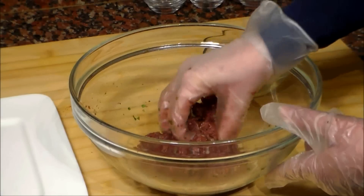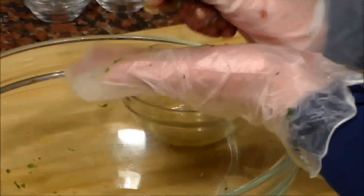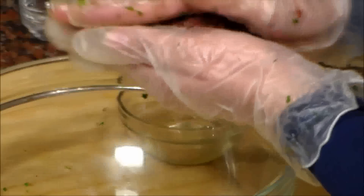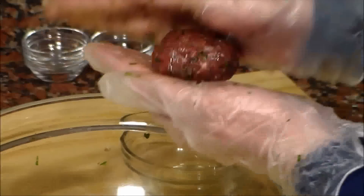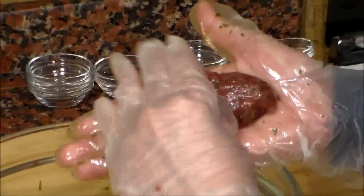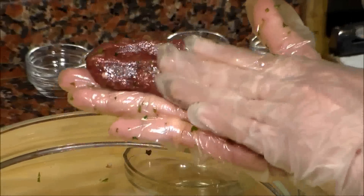I recommend you to use plastic gloves for the next step. We are going to make the kebab shape with our hands in this way. We add some oil to make it easier. We push it in this way with our hands — this is how we make the kebabs.